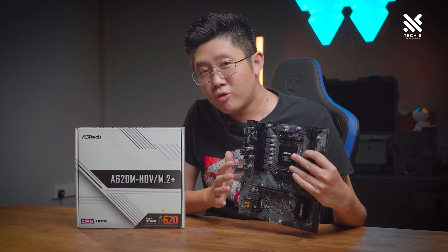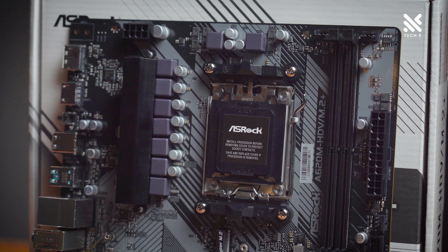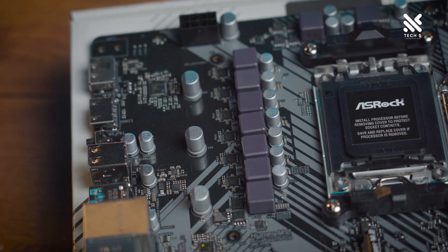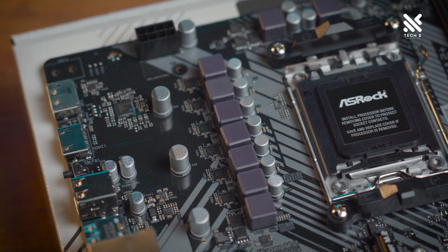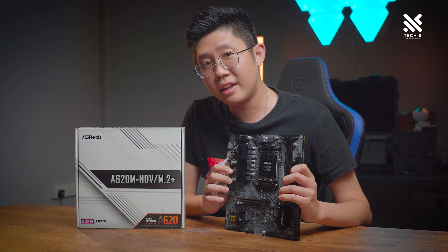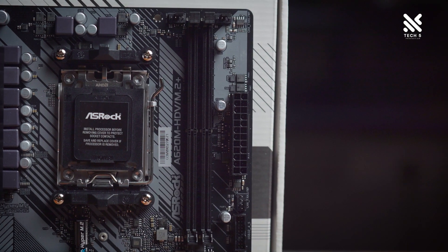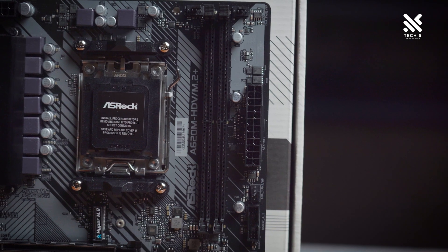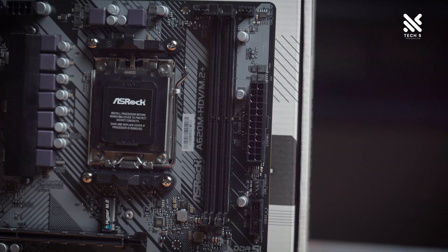Moving on to the VRM area of this motherboard — and this is where I think ASRock deserves quite a lot of praise — as this is the first time in an HDV board to have a proper heatsink over here. The VRM underneath is a 6+1+1 power stage with 50-amp DRMOS for its Vcore. I do wish there were more VRM heatsink on top as well, but this is quite good already for the budget you're paying.